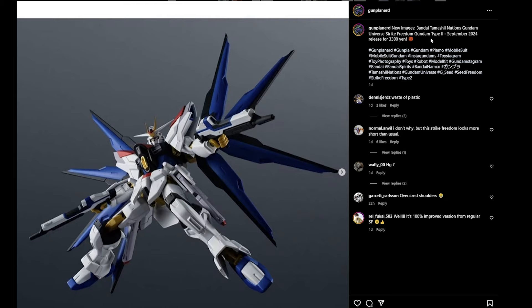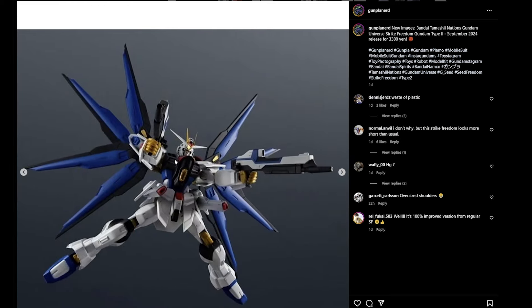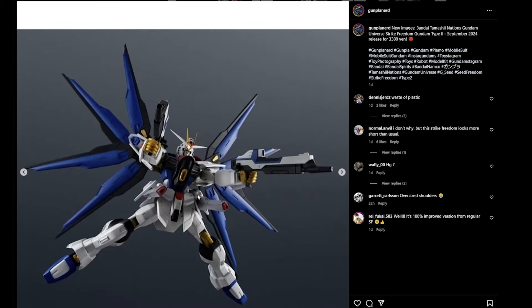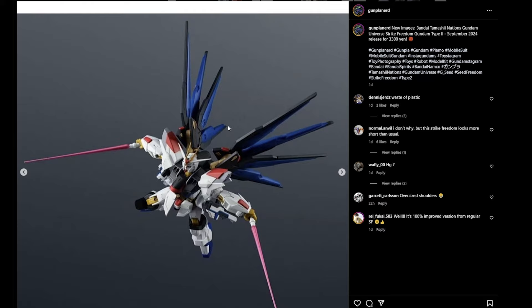We have the Strike Freedom Type 2 — this is the one from the Gundam SEED Freedom movie — and it looks like they're coming out with a Gundam Universe style version. We can see some of the changes: the shoulder pads are slightly different with a little more detail. The V-fin is totally different because obviously the Mighty Strike Freedom ties into it, so a lot of people are upset about it. But honestly, the Gundam Universe figurines have been really really good and I think each time they do it, it gets better.